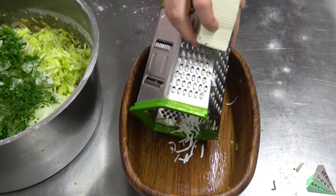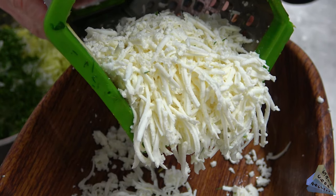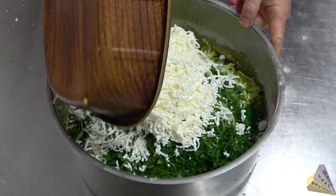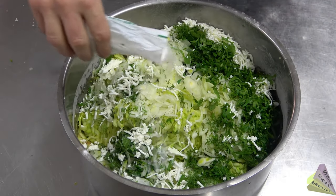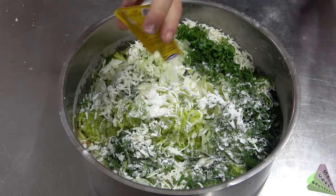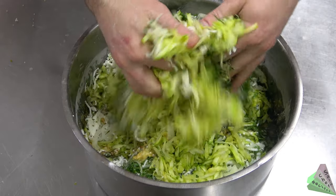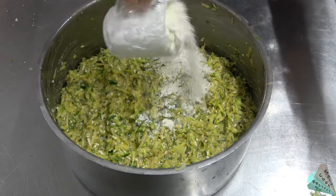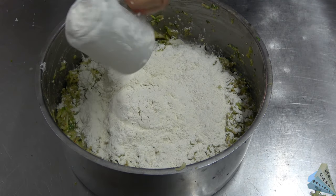Add feta cheese — cheese is usually white; I've never seen black cheese. Add baking soda and baking powder. After mixing it well, you need to adjust the flour ratio — it will not be very fluid; use a little flour.